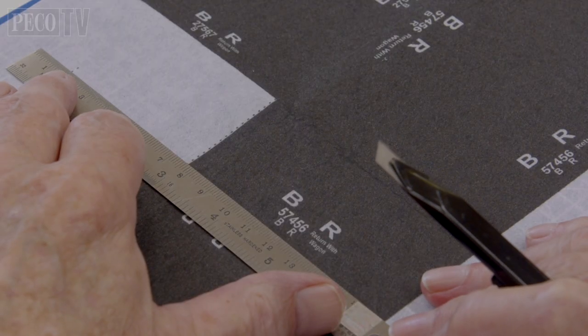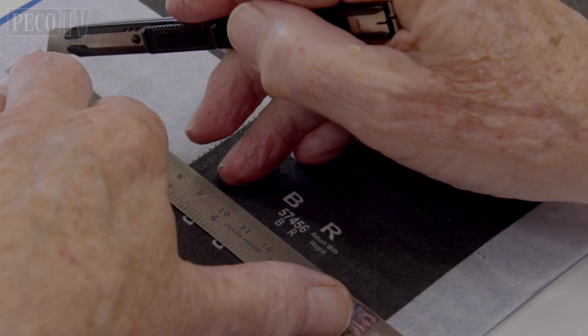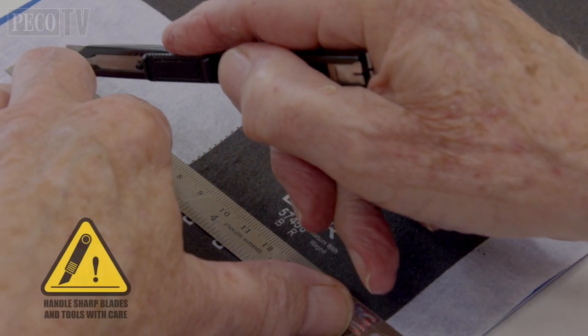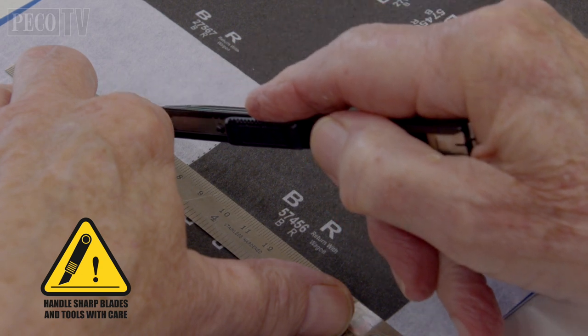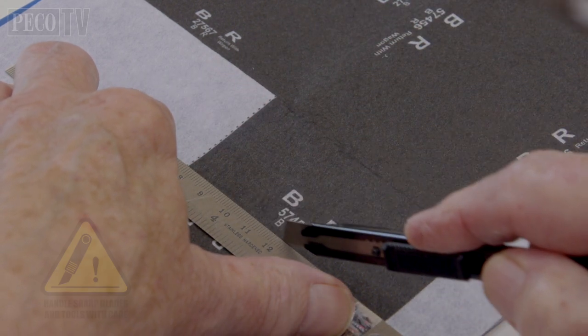Start off by removing the selected size tarpaulings from the sheet in your kit using a craft knife and a ruler, taking care not to damage or tear the other tarpaulings in the kit as they are all printed very close together.